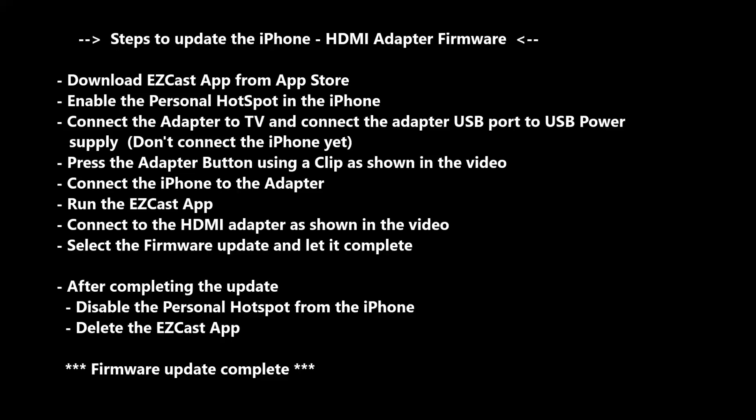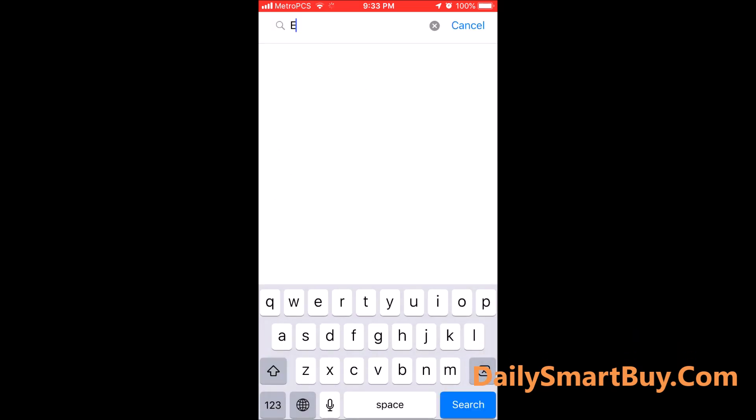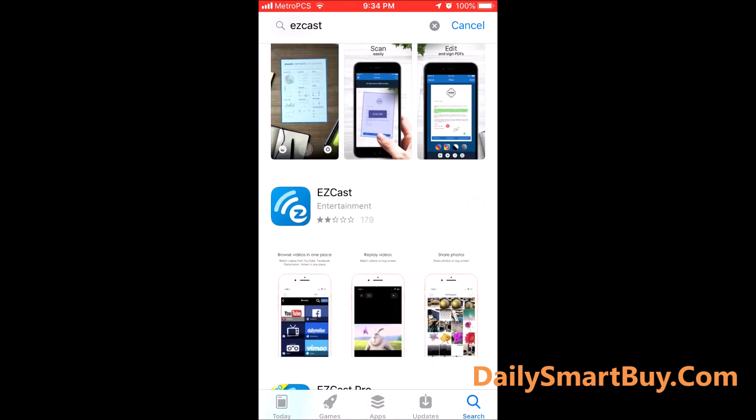First thing, we need to download an app called EasyCast — that is the application we're going to use to upgrade the firmware. It's a free app. We need it to upgrade the firmware on the adapter, so that download has started.